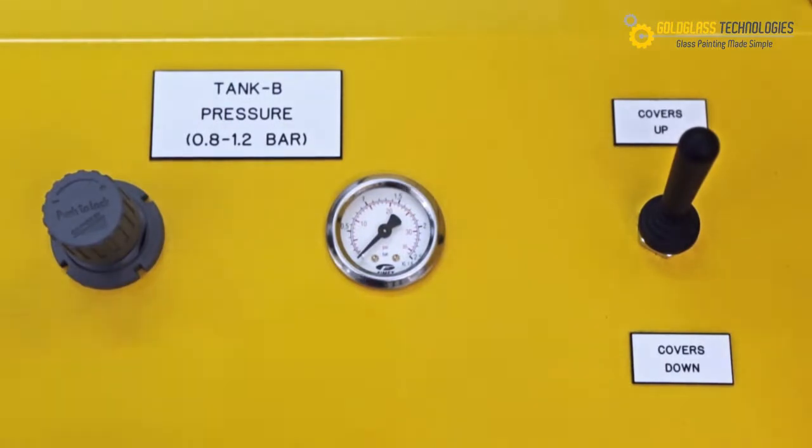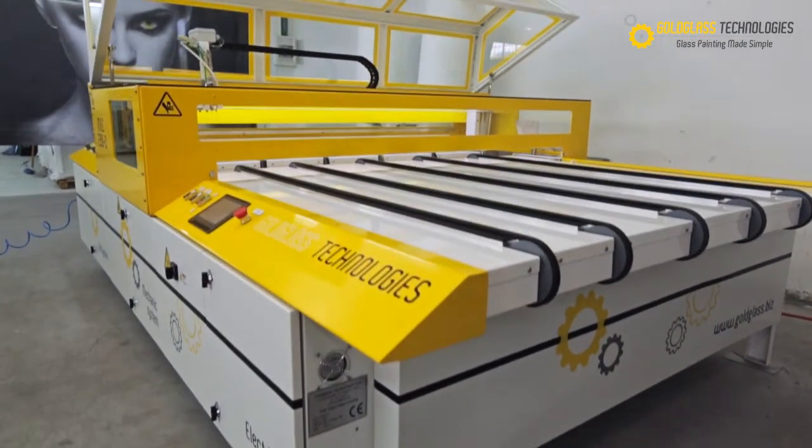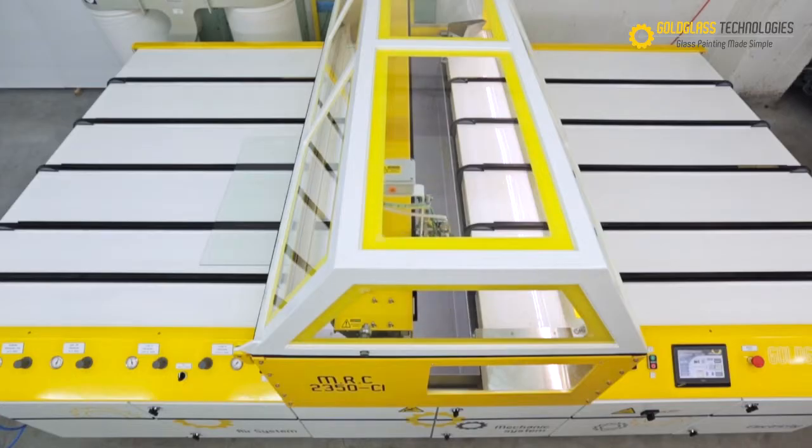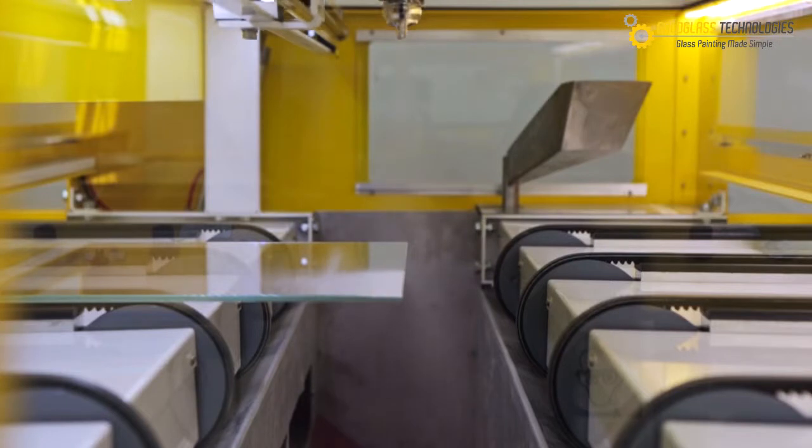the new automatic glass paint machine model by Goldglass Technologies. Forget all you know about glass painting. The MRC 2350 CI is a state-of-the-art automatic glass painting machine that features advanced solutions for glass surface spraying.